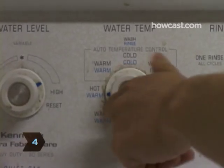Step 4: Launder clothes in water temperatures above 120 degrees for at least 30 minutes.